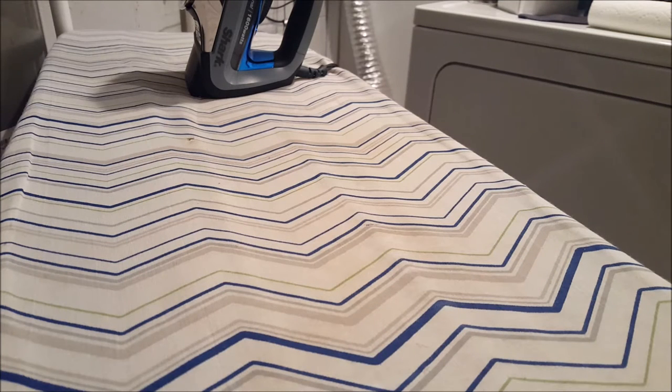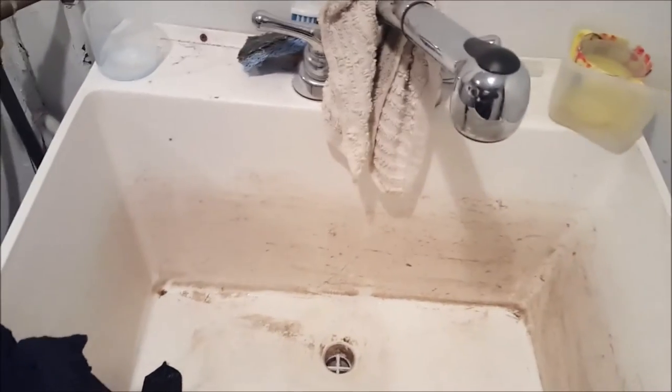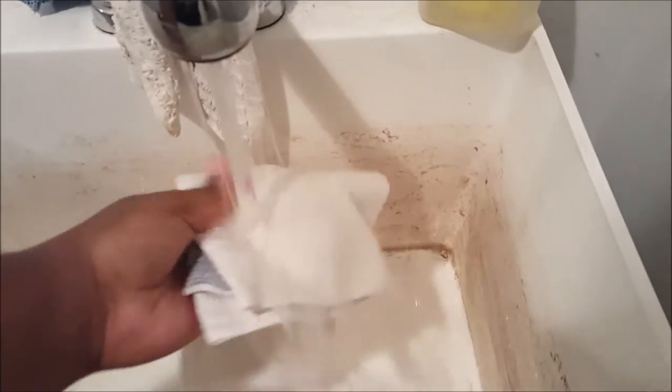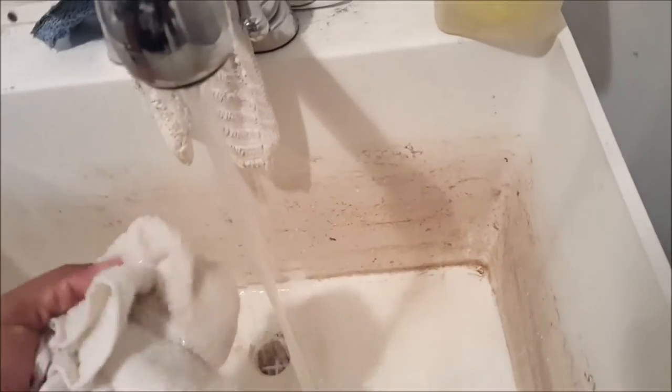Alright guys, so first what you're gonna want to do is start heating up your iron. The mode that you should have your iron on is cotton. Now while we wait on the iron to heat up, we're gonna go ahead and wet our towel. We're gonna wet up the towel with cold water.